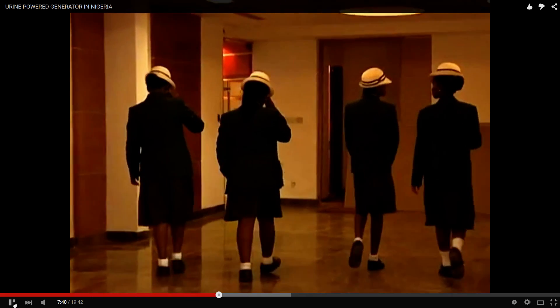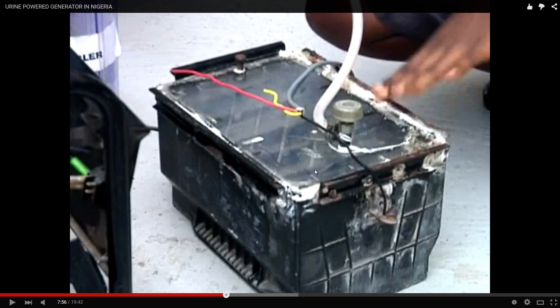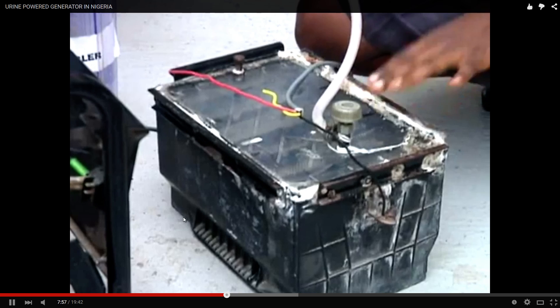One member contributed to the construction of the electric cell, the components of the generator, and its configuration. Urine has to be electrolyzed, so they went to a refuse dump and got an old battery. They pulled out all the lead plates and stuffed stainless steel mesh metal inside. The black wire is the cathode and the red wire acts as the anode, producing oxy-hydrogen gas as output.